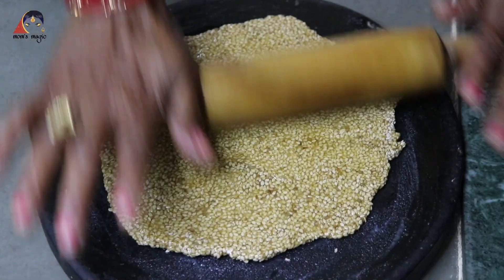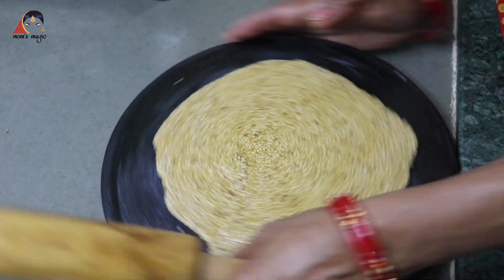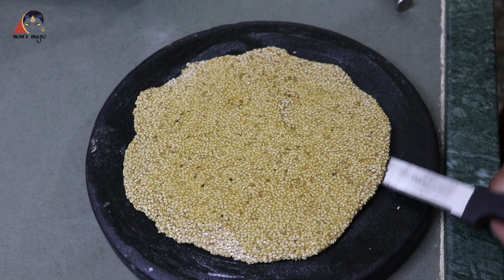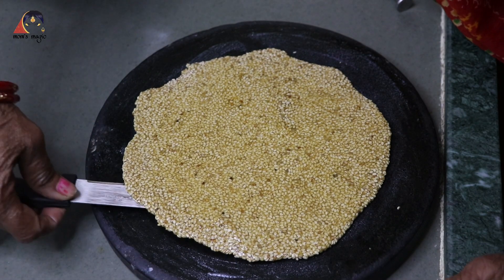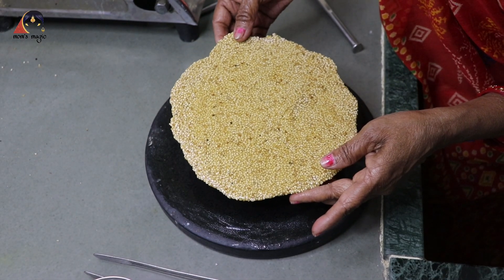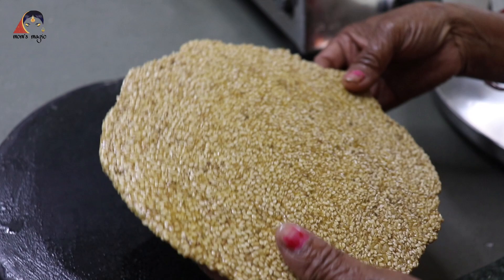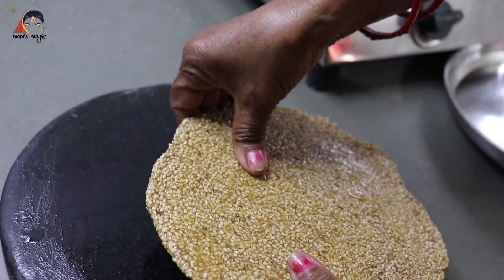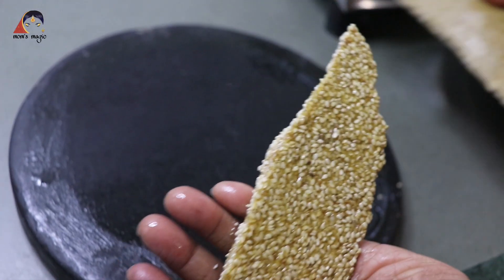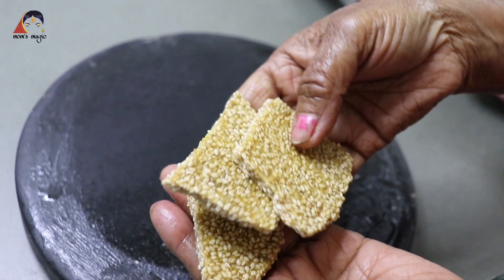Now we need to fill in the water. They need to fill in the water. I have made it like this — you can see it. I will tell you how to cut it. It is broken. I have made it like this.